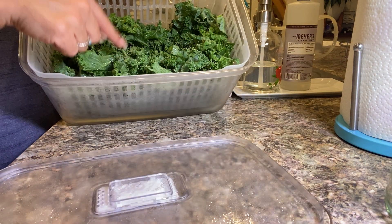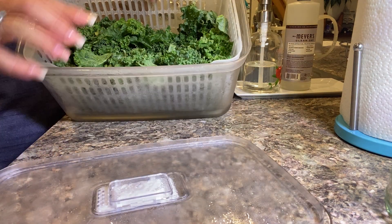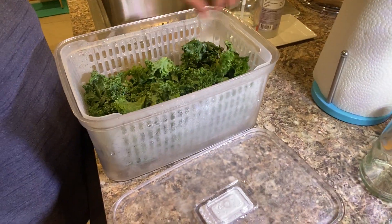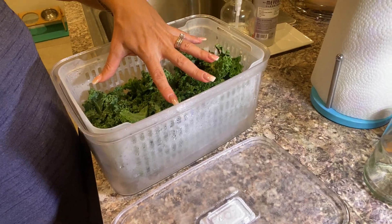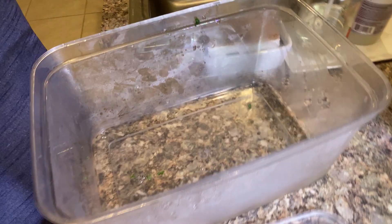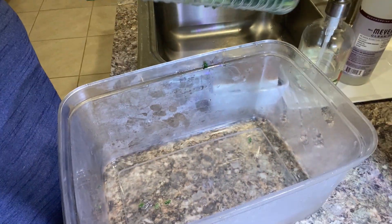This is my kale. I've had this in here for one week. What I do is I put my kale in my bag, and I'll put it in here, and then I'll wash it. And then obviously when you lift it, it's got this strainer, so it strains and all the water is left on the bottom.